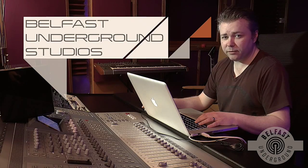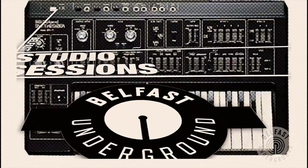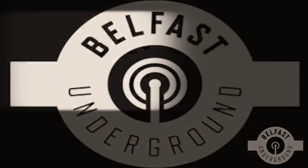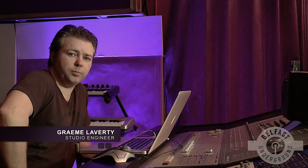Hi everybody, you're at Belfast Underground Recording Studio with me, Graeme Laverty. Today we are going to be looking at our remix of local band Scream Blue Murmurs' Kingfisher Groove.